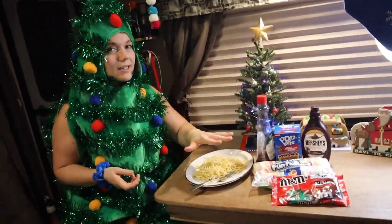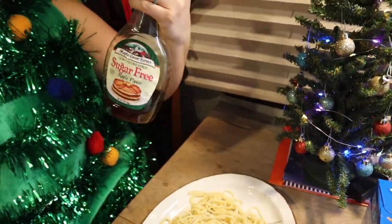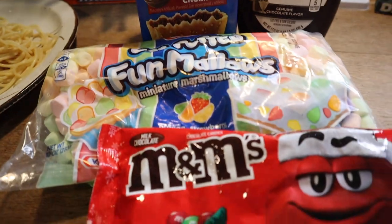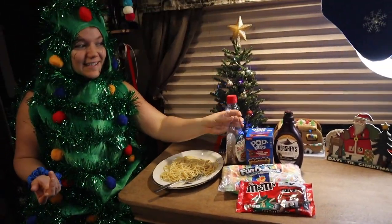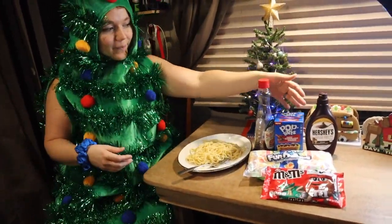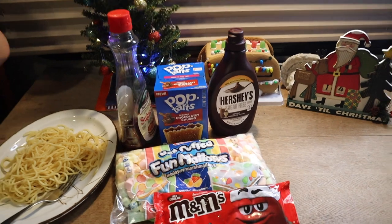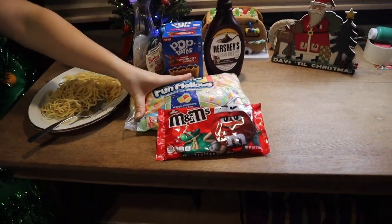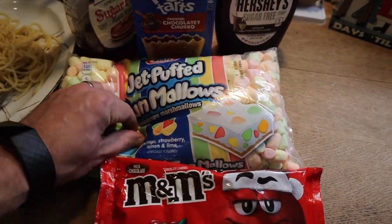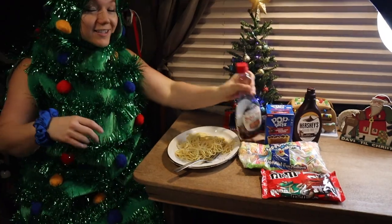Alright, so for this recipe video, what you're gonna need is spaghetti, syrup... I like how you're staying conscious - like sugar-free syrup - and you got five calorie Hershey's. You went wrong with everything else though. This is the syrup that we had in the pantry. So syrup, chocolate syrup, Pop-Tarts - we found frosted chocolatey churro. Those actually sound really good to me. And then some Funmallows, not just regular marshmallows, Funmallows. And M&Ms. Alright, I'm just gonna go for it.